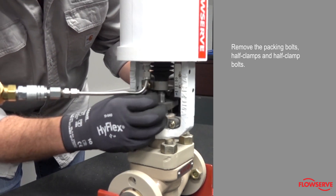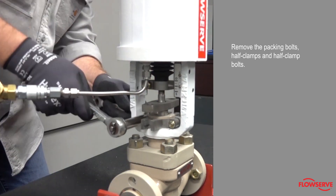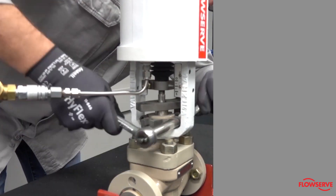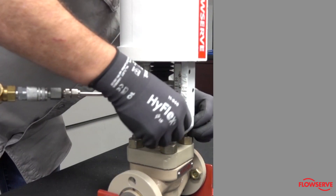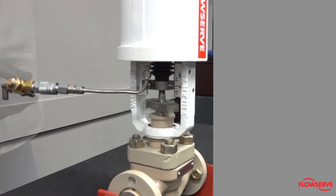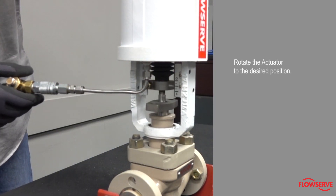Remove the packing bolts, half clamps, and half clamp bolts. Then rotate the actuator to the desired position.